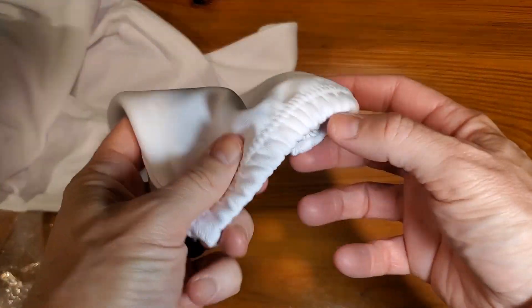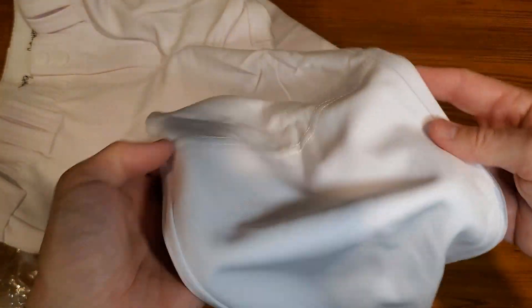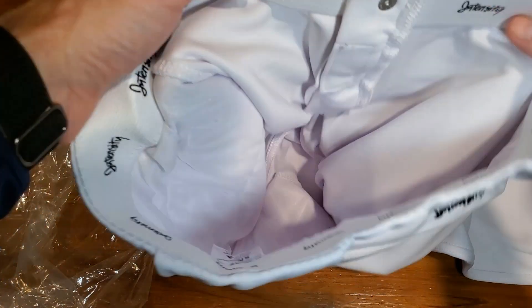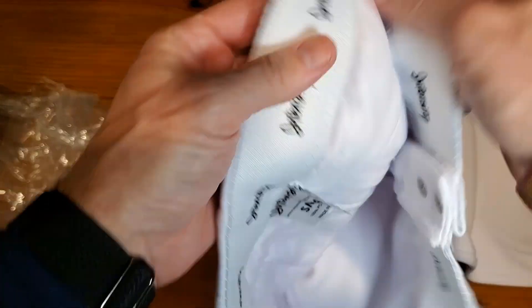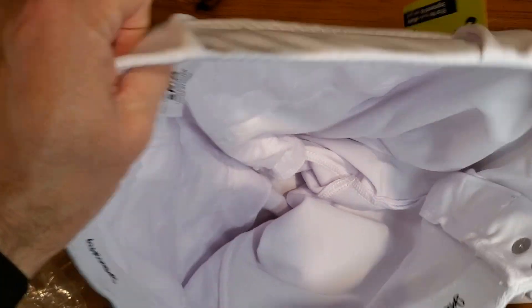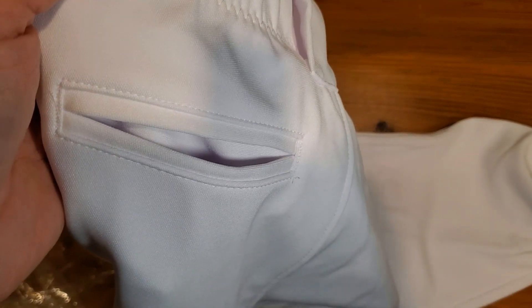They do tighten around the calves and knees, depending on the size of your player, and there is some added material by the knees. Most importantly, it's about comfort and fit. This is a small for my daughter. The stretch band is really comfortable and the overall quality of the pant is really good.